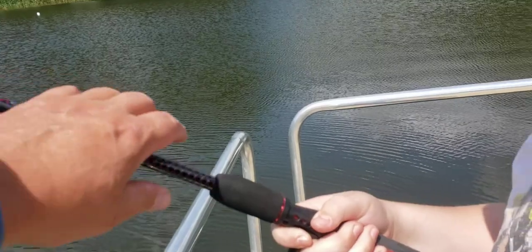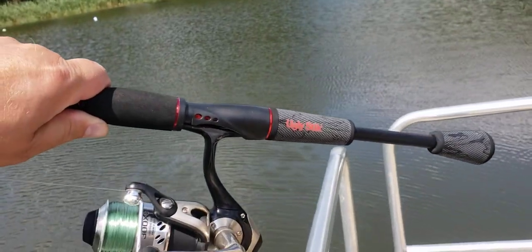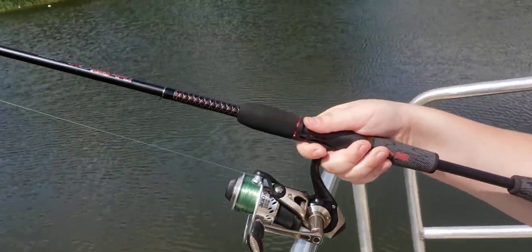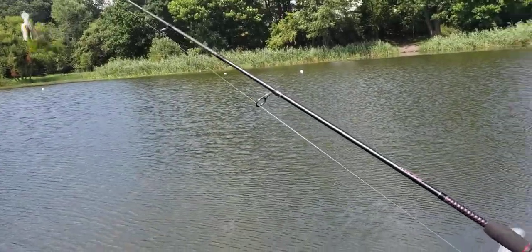It's got a really nice handle, kind of like some of the high-end rods. It's not cork, but the Ugly Stick logo's on there. It looks pretty nice. It's your typical Ugly Stick blank — a little thicker than most, but it's durable. It won't break.